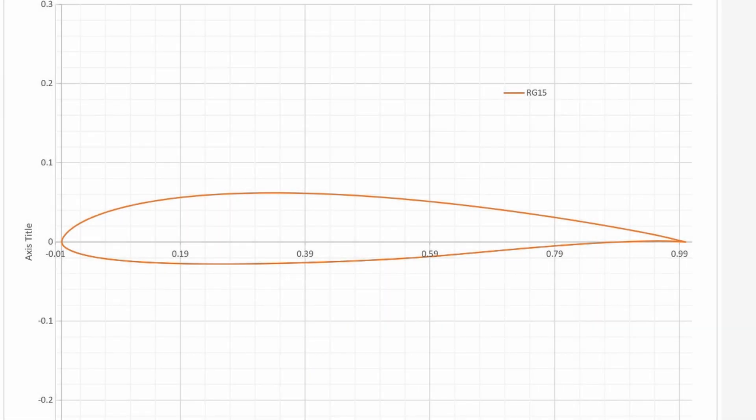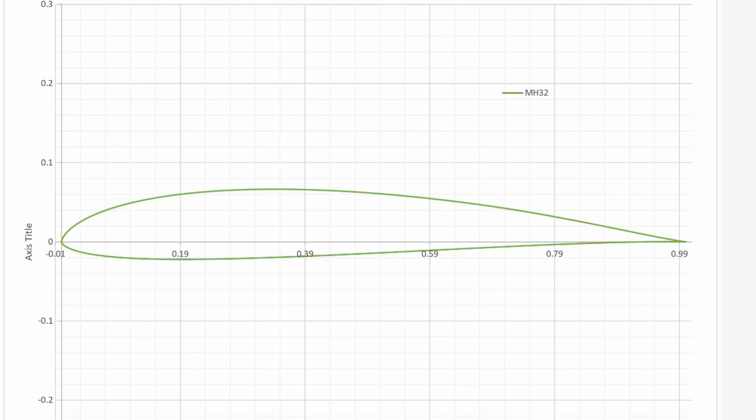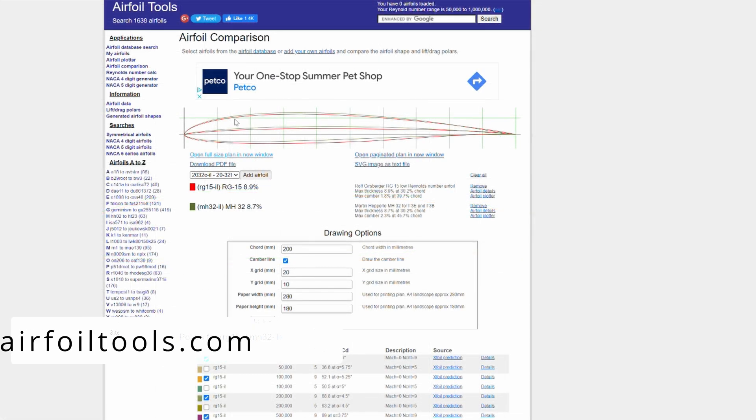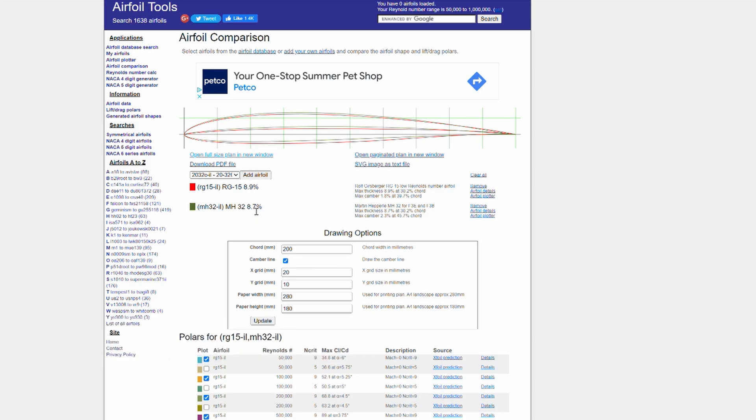This is the RG-15 airfoil. It is fast and nimble, has a wide speed range, and is great in slope lift. The MH-32 is very similar to the RG-15 but has a little bit more camber. This additional camber gives it more lift, but it's not quite as fast — it is a more forgiving airfoil. Using the airfoil tools comparison you can compare the RG-15 to the MH-32 and see their different coordinates and characteristics.